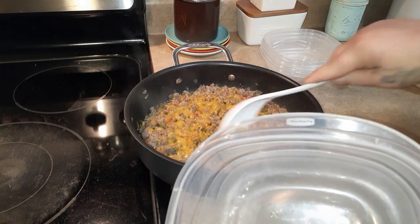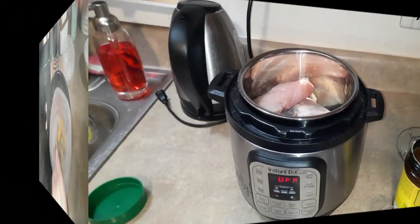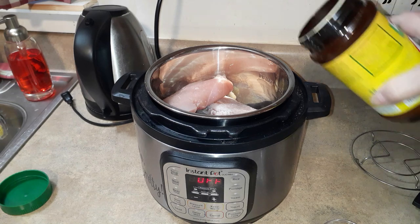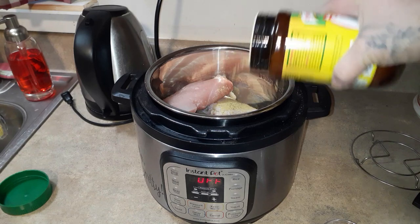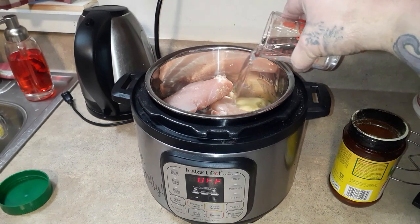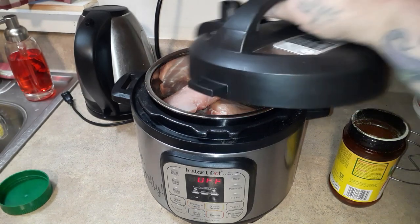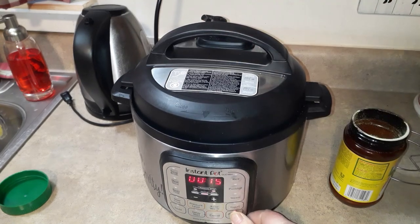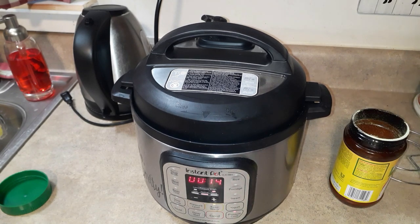Moving on to our chicken pecan salad — I'm cooking my chicken in the Instant Pot. You can put any kind of liquid in there you want. When I'm feeling lazy I sprinkle some chicken bouillon on it and pour in half a cup of water. Since this is a three-quart it only takes half a cup. Since they're frozen I cook them for 14 minutes, then let them sit for 10 minutes.